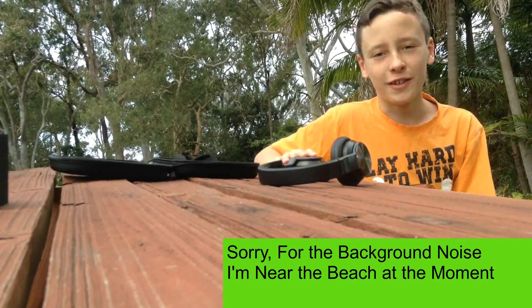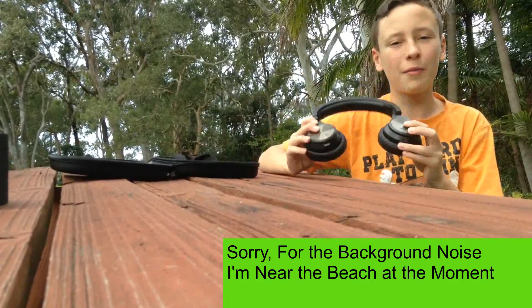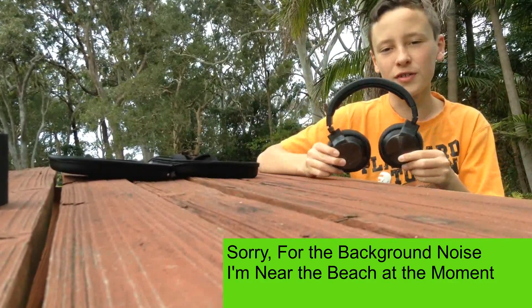Hey guys, I'm Steven and this is The Sound of Tech. Today I'm going to be reviewing my Bourne noise cancelling headphones.